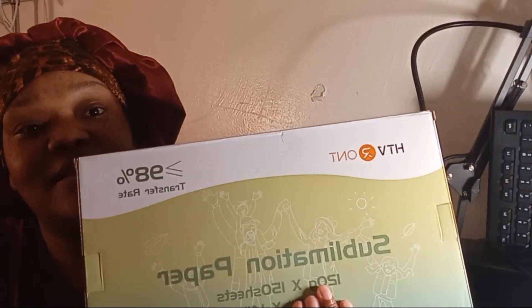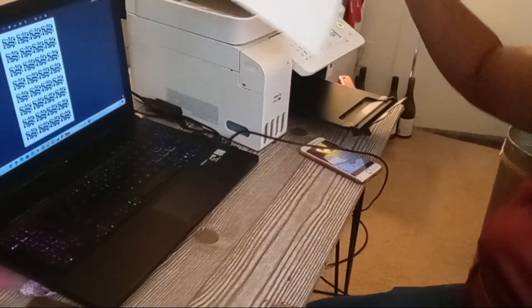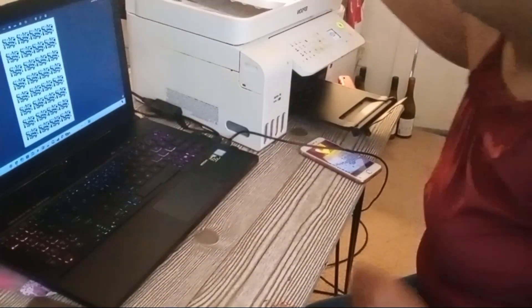Hey, welcome back to the channel! Today I'll be using this sublimation paper to sublimate a tie-dye shirt that I already have. It's already washed and ready to go — I've used it more than once — and I just want to try it out. I want y'all to come along with it.